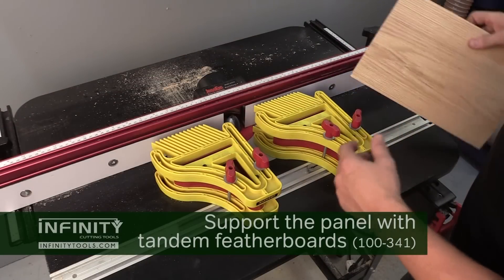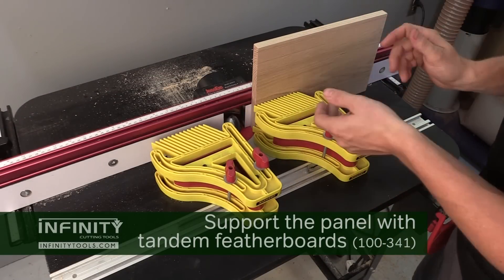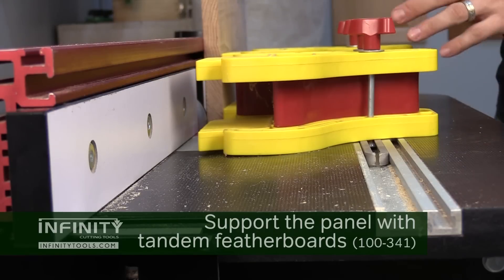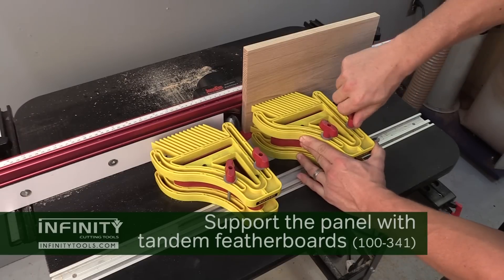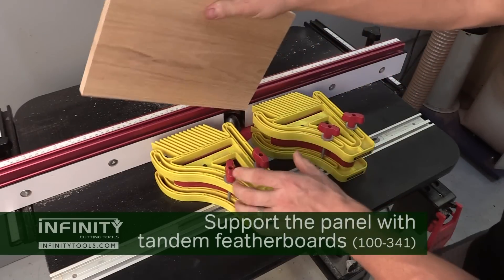Because I'm using a vertical raised panel bit and my panel will be set vertically against the fence, I need a way to support that panel as I run it through the router bit. For this I like to use a set of tandem feather boards like these from Milescraft. I'll just set my panel in place, add some tension to the feather boards, and lock them down.